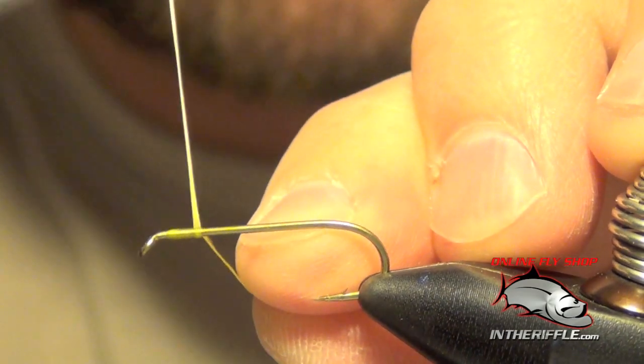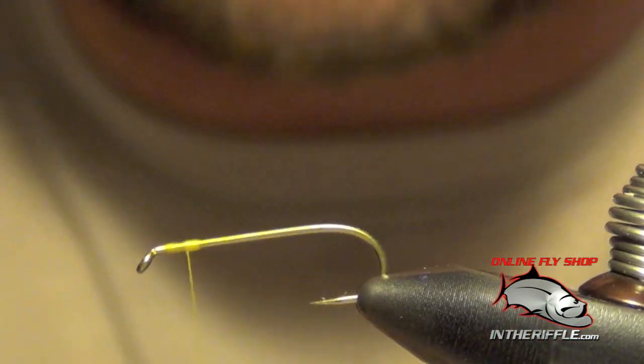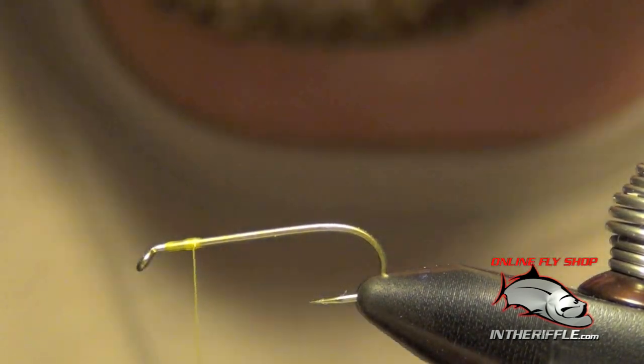Here we're going to tie a Madame X Dry Fly. First thing we're going to do is just start our thread near the eye of the hook and we're going to take it back just a few turns, about the distance of two eyes away.